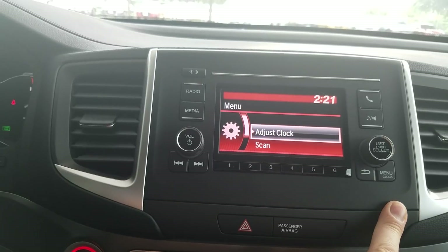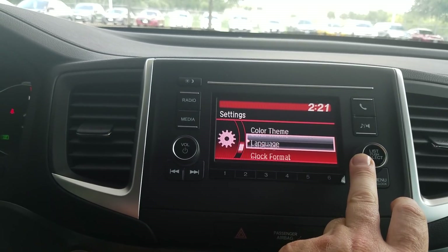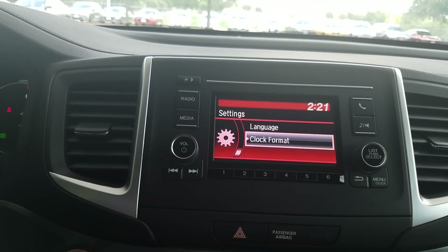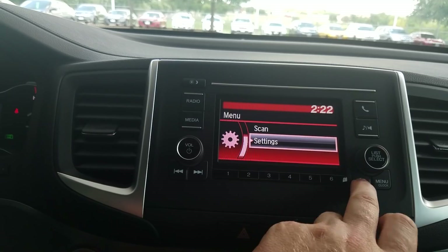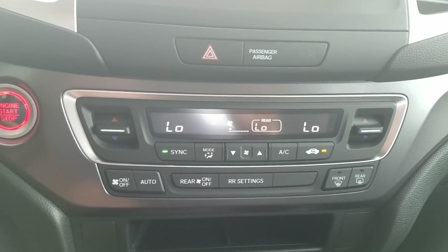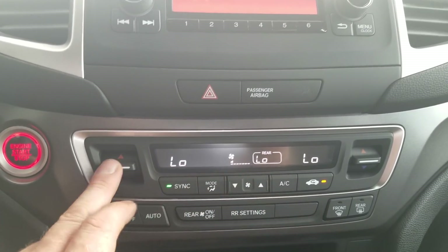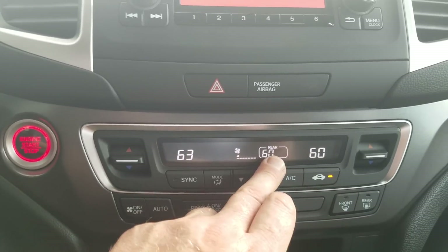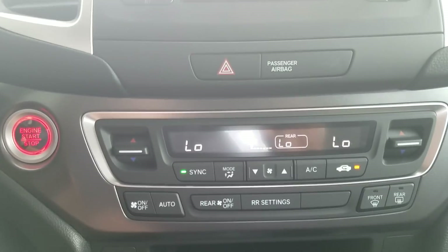The menu button gets you to clock adjustment — very easy to change on this system. Settings in the car let you access Bluetooth to add a secondary phone, choose a color theme such as red, blue, amber, or gray, and set clock format for military versus standard time. Moving down, the flashers are right here. The AC setup lets you control left, right, and rear climate zones separately, or lock them together. You can adjust fan speed and air direction controls. Right now they're synced so everything works off my side; if you un-sync them, each side can be adjusted independently. It also has an auto climate feature to maintain whatever cabin temperature you set.